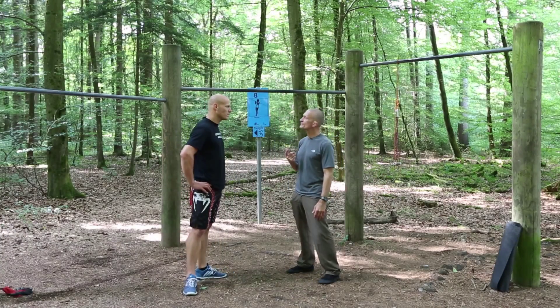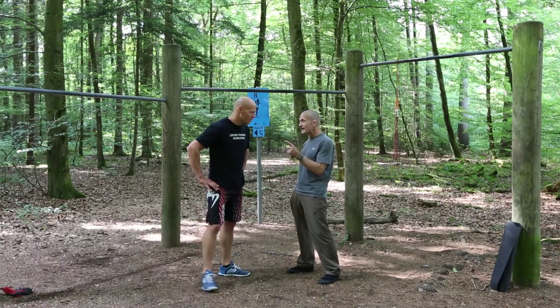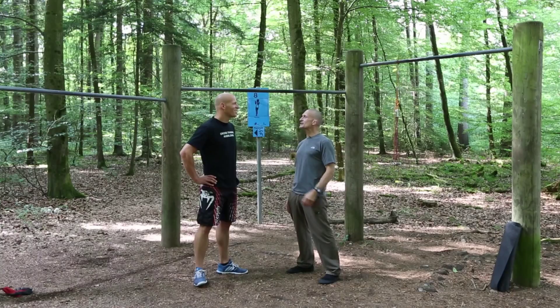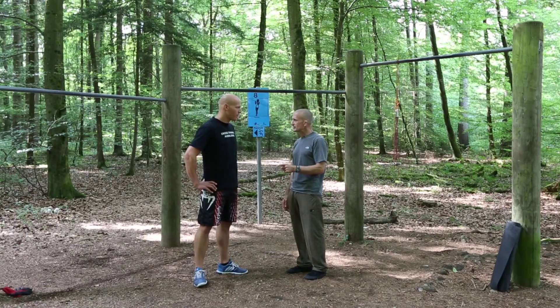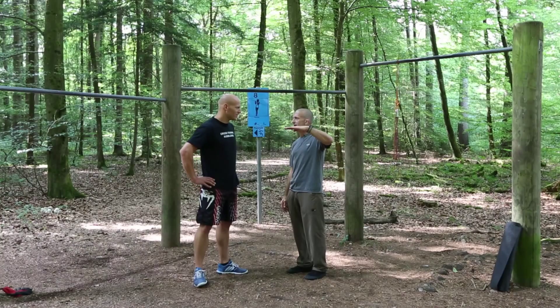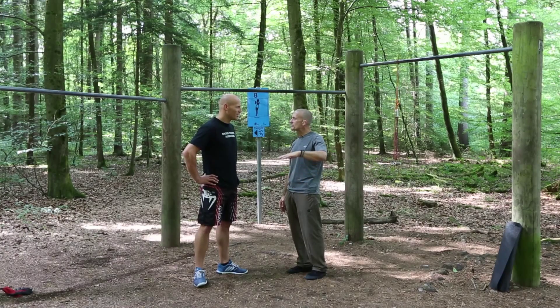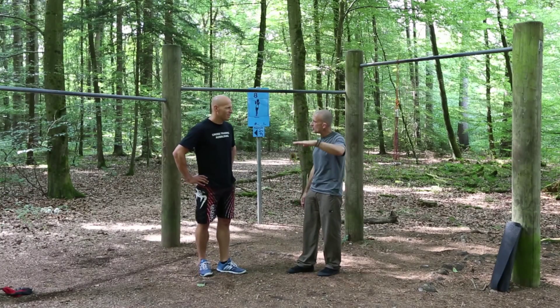We're going to make use of a principle called negative emphasized training. We're only going to do one and a half reps. Each of the reps, each portion is 30 seconds. You're going to start at the top of each movement and slowly lower yourself down over 30 seconds. Then you can reverse it and slowly raise back up in 30 seconds, and then once again do the second negative rep and slowly come down.